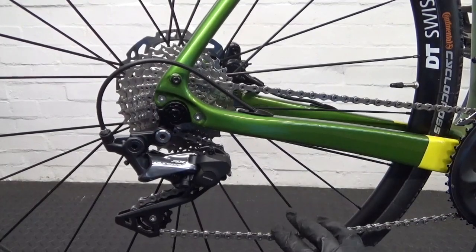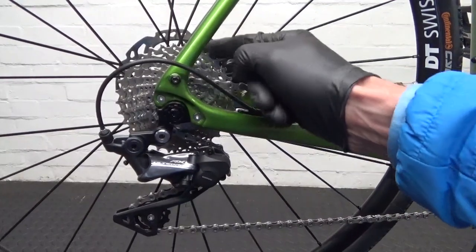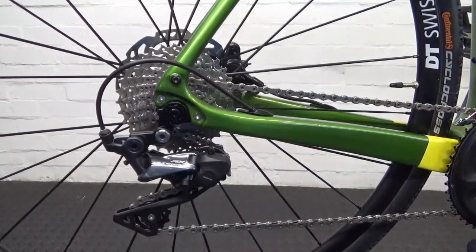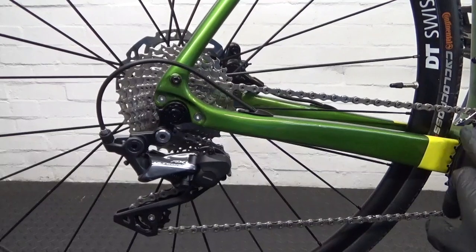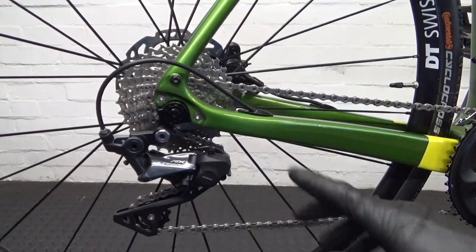Right, so here we have the current setup — obviously it's using the RX rear derailleur. It's got an 11-32 cassette on it with a 50/34 compact on the front. So the first step in installing the 11-40 is obviously remove your chain from the bike and then remove your rear wheel.